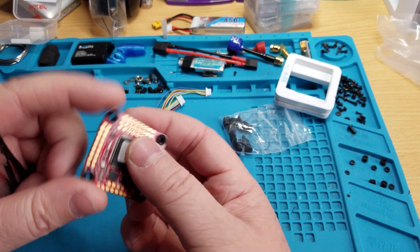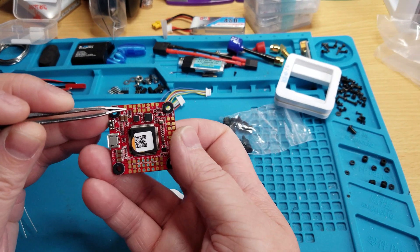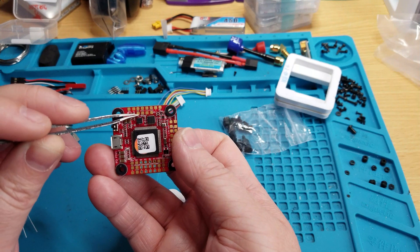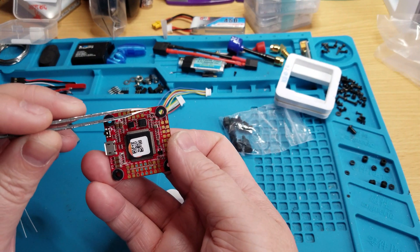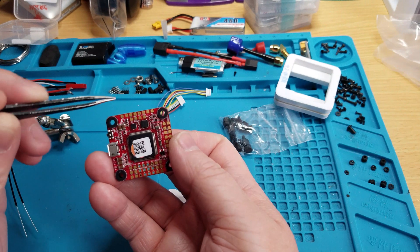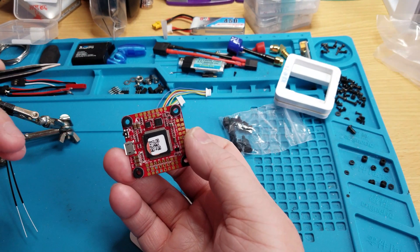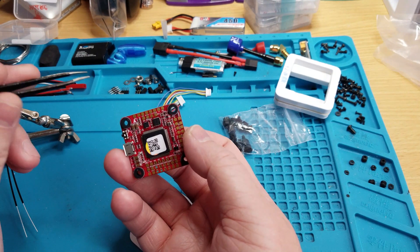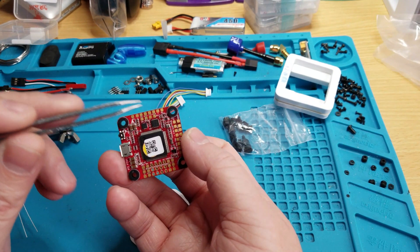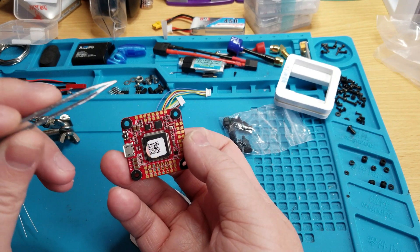It's got a 5-volt BEC at 3 amps, and there are two pads for it right here. Then it has an 8-volt at 1.5 amps for your VTX. The VTX is 8 volts, which is nice because the Unify has to be at least 7 volts on most of them besides the 5-volt one, and tons of other VTXs need at least 7 volts as well. So that's perfect.